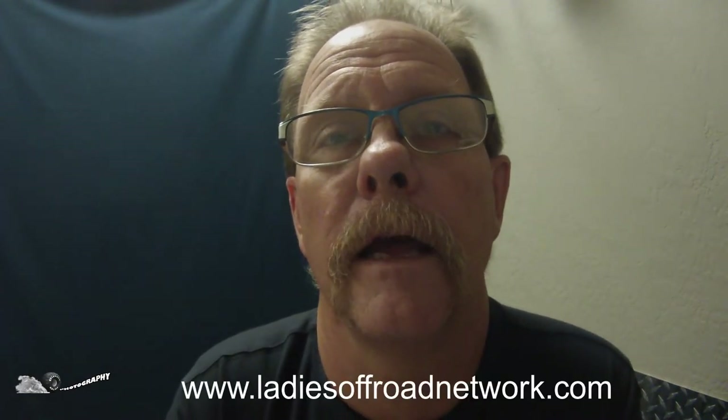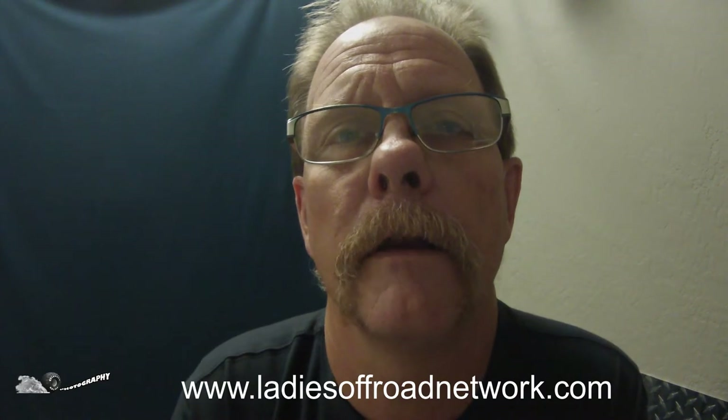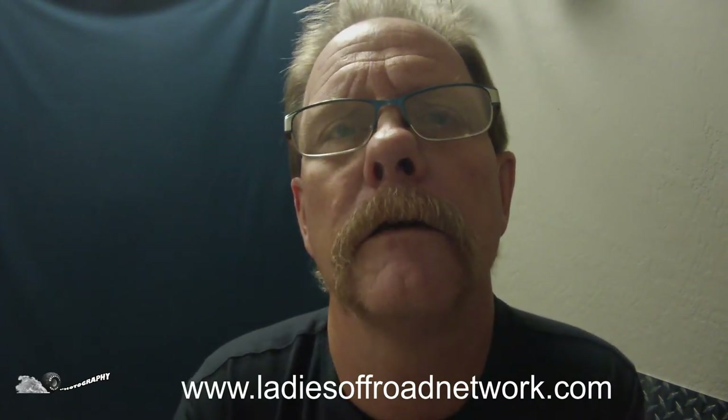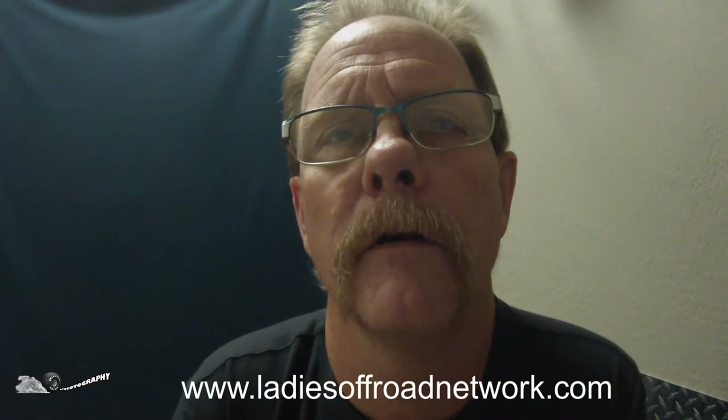Hey, this is Scott from Spinning Wheels Photography. I was at the International Off-Road and UTV Expo at Westworld in Scottsdale, Arizona this past weekend. During one of the days I was there, I ran into Charlene Bauer, founder of the Ladies Off-Road Network. I did a short video on her presentation on four-wheel drives and lockers, and why they're important in the off-road.